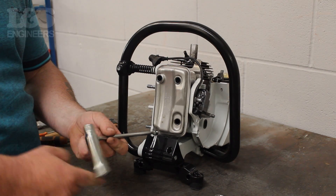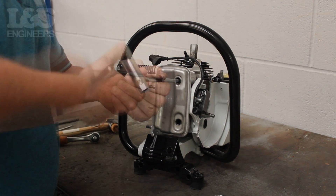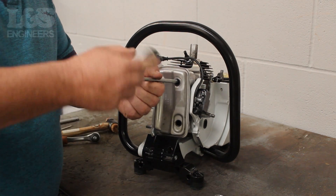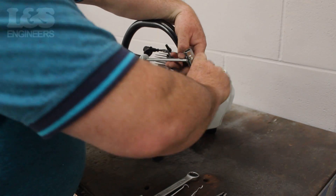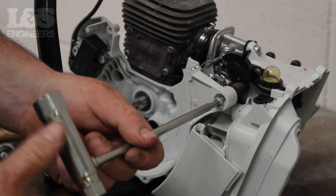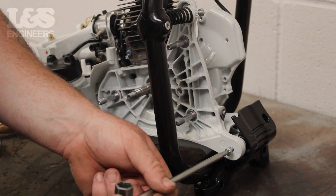Once that's removed, turn to the exhaust and remove the four screws which hold it in place using a torque spanner. You will now be able to remove this from the machine, along with the guard which sits behind it. Using the torque spanner again, loosen the screw which fixes the AV spring in place. On the flywheel side, remove the screw seated at the top right of the machine. Then turn to the clutch side and remove the screw positioned in the bottom left. Once the screws are removed, unscrew the one on the far right hand side.